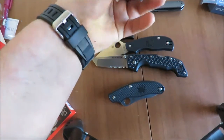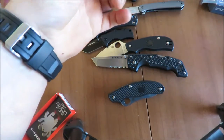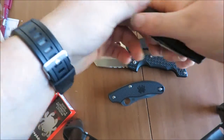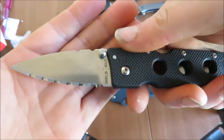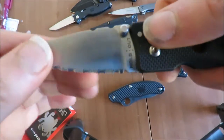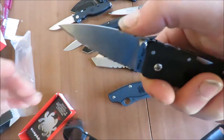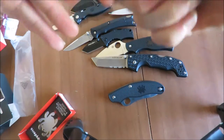So this is a Cold Steel Holdout — that's a completely serrated blade. Quite excited about this because I'm not such a fan of combo edges, but I have wanted to try a completely serrated blade. I think it could be useful.